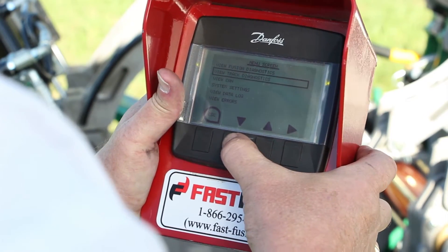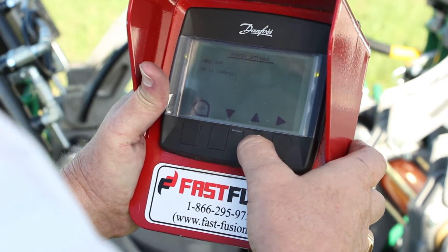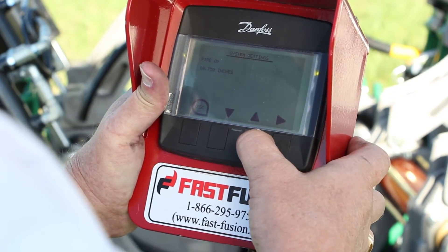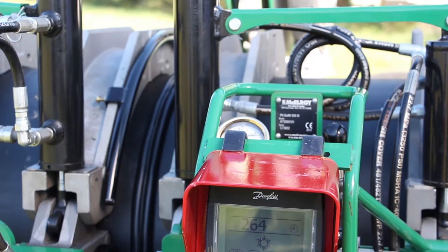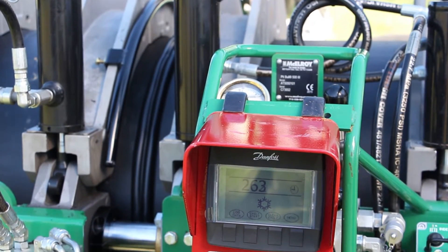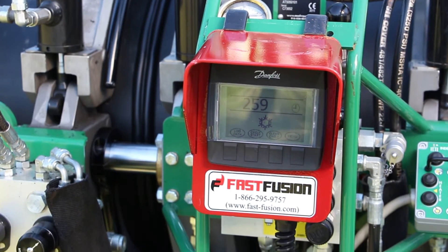Our proprietary software programs guide the operator in selecting the pipe diameter, OD, and SDR. This creates a specific input to the machine that controls the operation. Our process addresses only the conventional fusion minimum time in the fusion machine under pressure, often noted as T5.